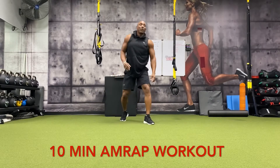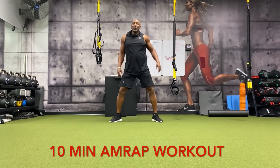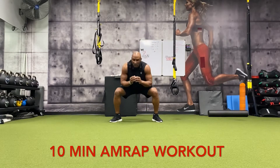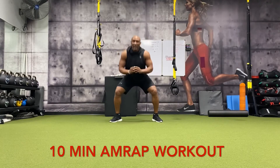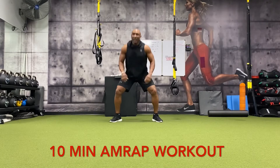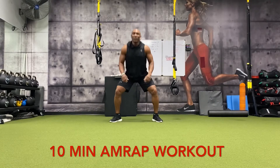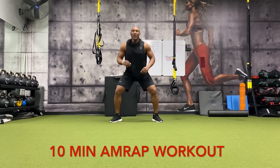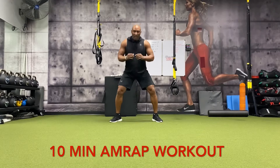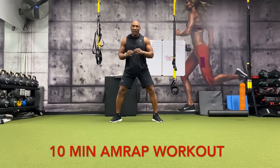All right, come back up. Now we're going to do sumo squats — 12 points outward, 20 reps: one, two, three, four, five, six, seven, eight, nine, ten. Ten more: nine, eight, seven, six, five, four, three, two, one.